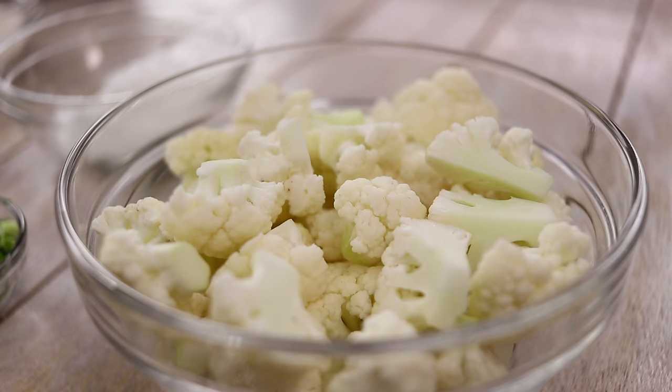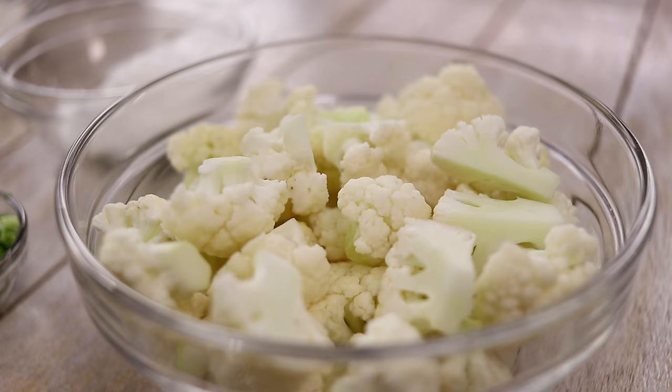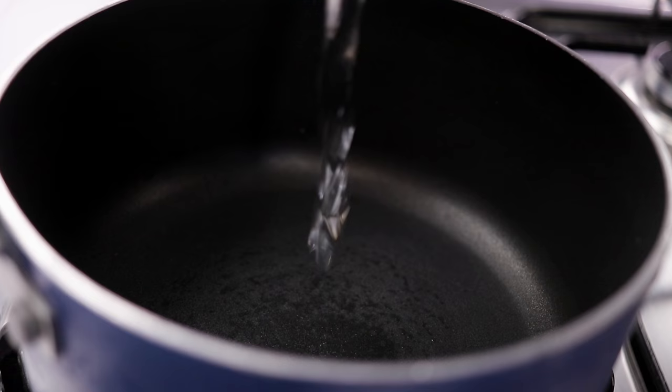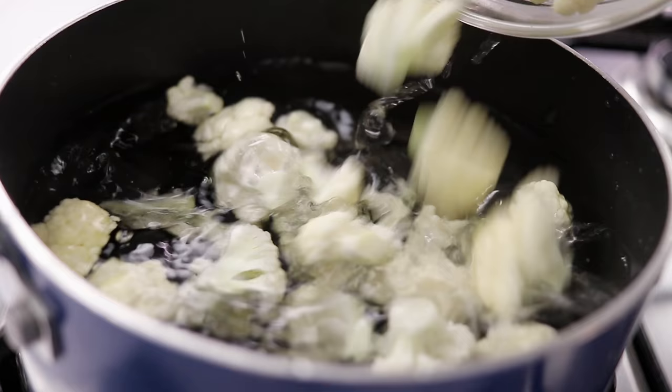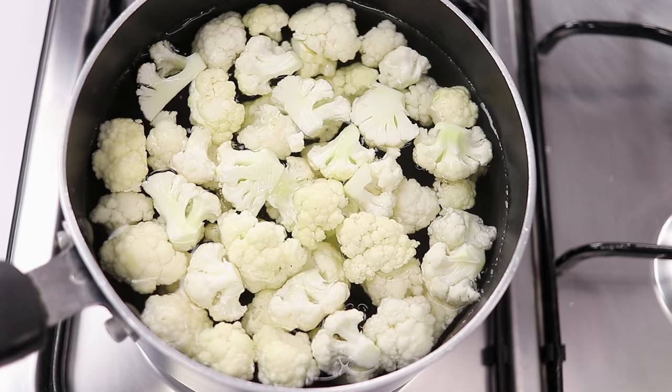First, we will boil the Gobi or the Cauliflower. For that, in this saucepan, I am adding about 3 cups of water. We will add the Cauliflowers — I am using 1 cup of Cauliflower Florets. Please try to chop the florets into the same size. Now, we will heat this on medium flame and bring it to a boil.